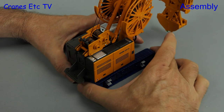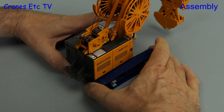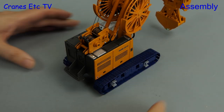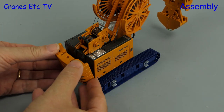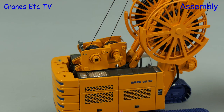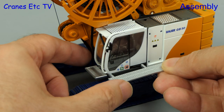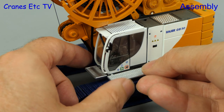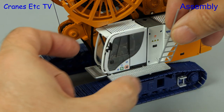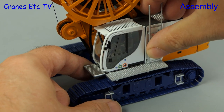To complete assembly in working mode, the first thing we do is extend out the tracks to make the machine stable, then add the counterweight blocks to the back. The rest of the assembly adds detail including the winch motors and a stepping plate outside the cab. Next, a ladder is fitted by pressing it into place.